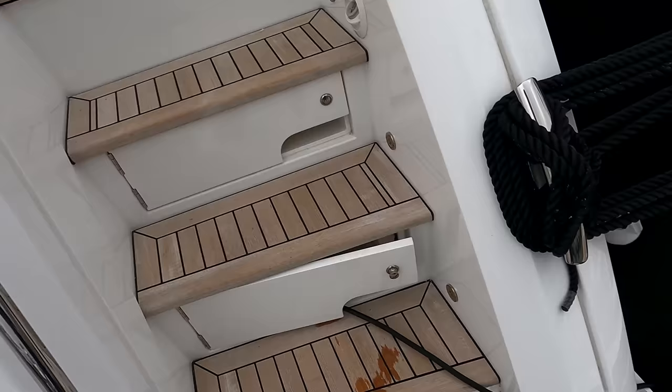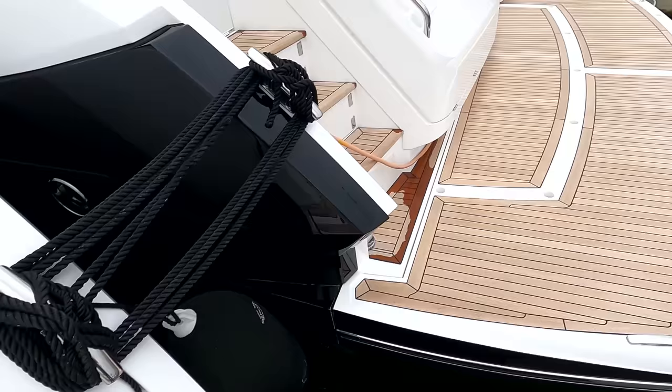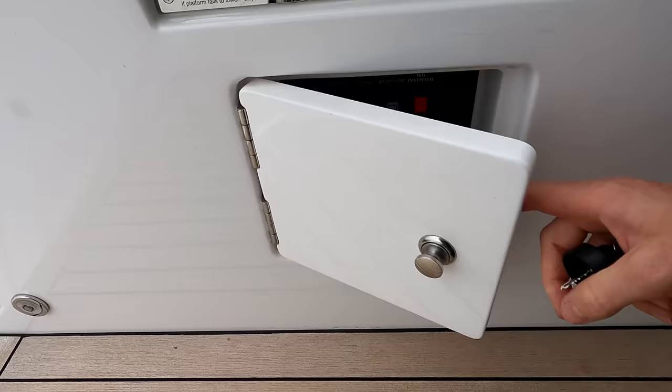First things first, we're going to imagine arriving at the marina for the first time. The boat's tied up slightly differently here as they're stored alongside. Coming onto the boat, you can see the shore power lead down here - normally it would be running directly onto the pontoon. That's like your electric mains extension lead at home, just running the battery chargers whilst the boat is in storage mode.